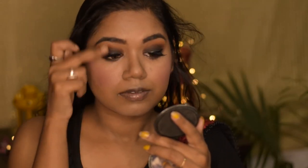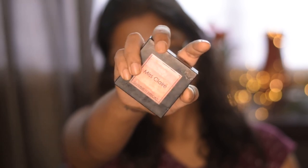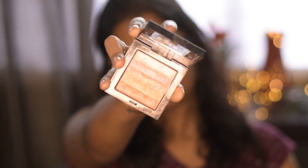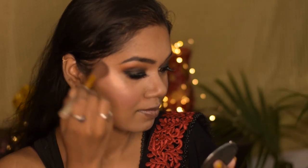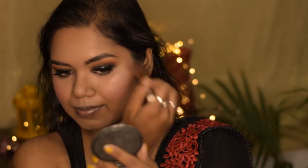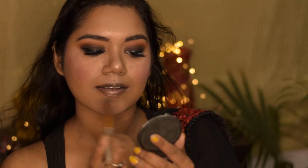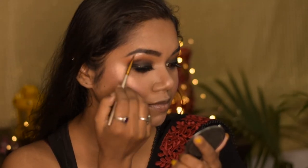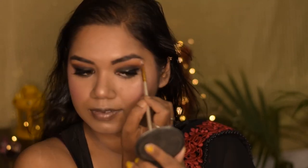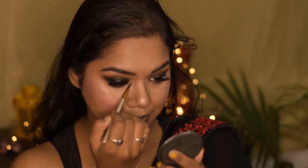For highlighter I am using the Miss Clear Shimmer Bricks Highlighter, which is a beautiful highlighter, and I am going to apply it on all the higher portions of my face. Using a small brush, I am applying the same highlighter under my eyebrows — that is the brow bone area — and also in the inner corner of my eyes.